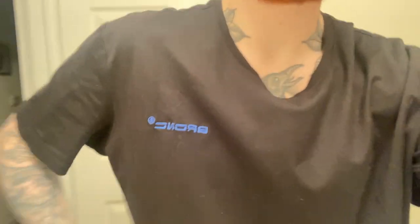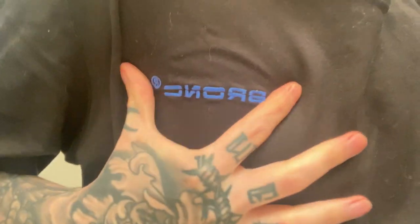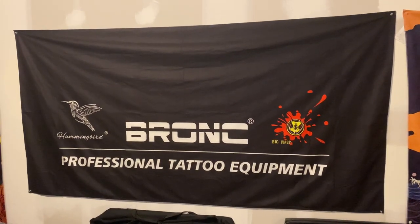Bronx also sent me a t-shirt, which is a double XL — I'm a medium, but it's really comfortable, I've been wearing it to bed. So if we're going to review the t-shirt, it's pretty comfortable, 10 out of 10. They also sent me a banner, which I have hanging up in my garage. We also have a USB Type-C cable, still wrapped up because I have maybe 45 of them.